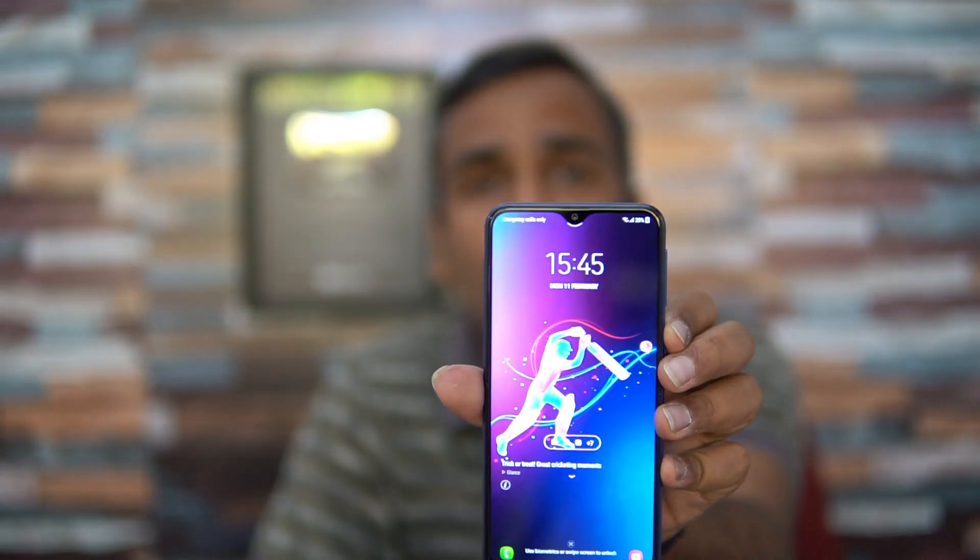Price-wise and specification-wise, the M20 is pretty good hardware. It comes with the new Exynos 7904 octa-core chipset. It may not be as good as the Snapdragon 636 or 660, but it's still a decent chipset. It also has a large 5000mAh battery, face unlock, fingerprint scanner, dual camera setup, and a dewdrop notch — overall a good package.